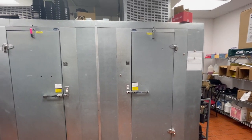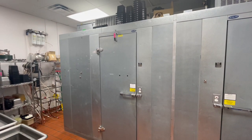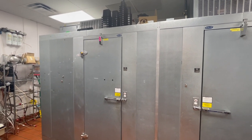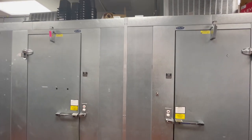We have a 14-foot by 6-foot Norlake walk-in cooler freezer combination. It's 208/230 single phase. It does have two sprinkler heads in it, and they will be raised.